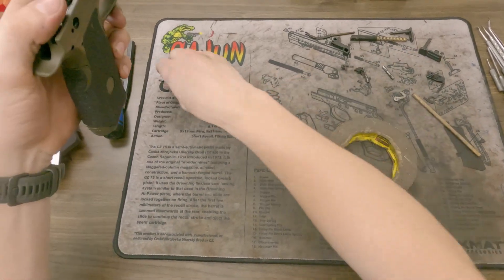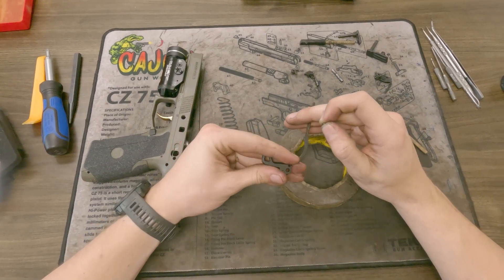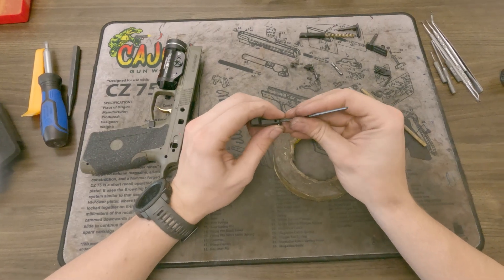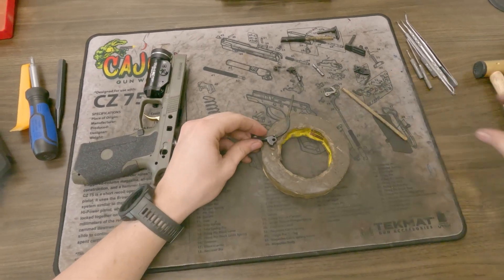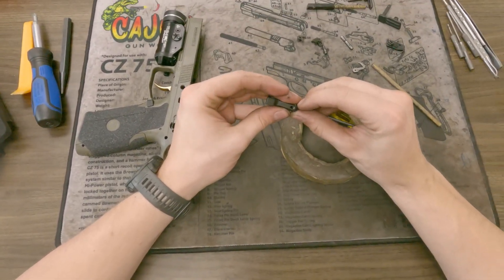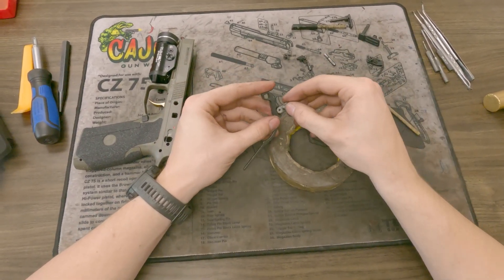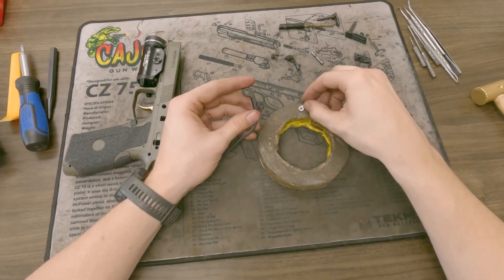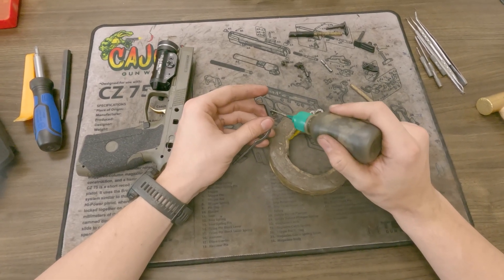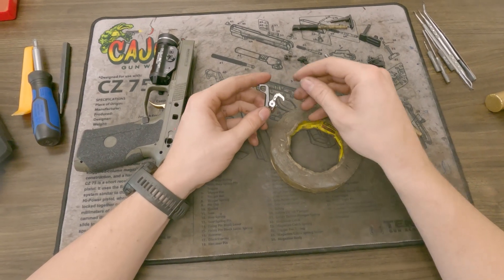The next thing you want to do is take that H pin you used as a slave pin. If you're putting in a new pro package or installing our hammer, switch out the hammers from the stock one to ours. Just take that H pin, push it in there, and if you have any trouble, put it down on something and give it a good tap with the mallet — make sure it's pretty flush on both sides. Now from there, take your disconnector — whether it's our disconnector or the stock disconnector — and put a little bit of oil on it so you don't have to fight to keep it retained.